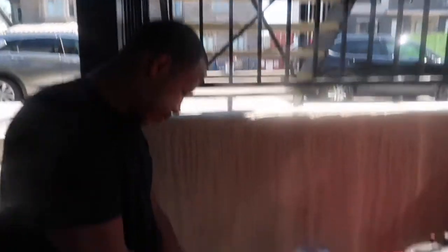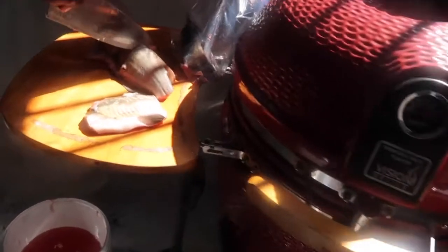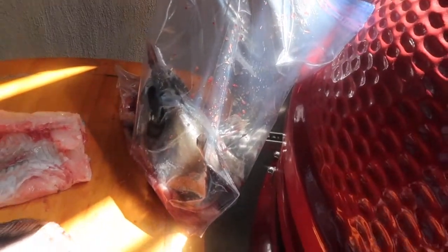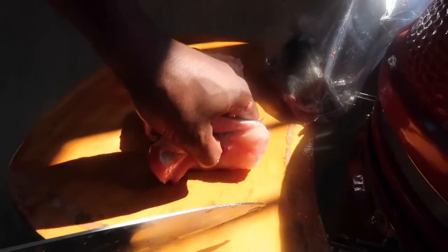What are you doing, babe? It's the section of the catfish. Oh, that's the part that I don't really like, but you have to do what you have to do for a little fish.